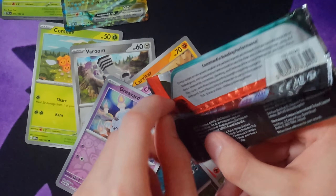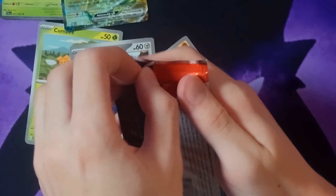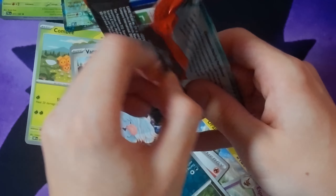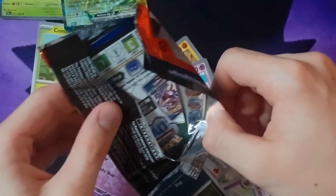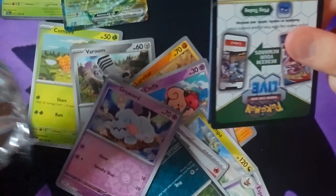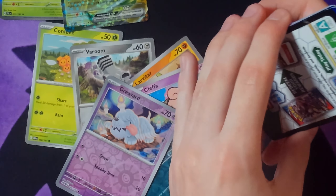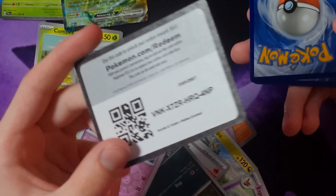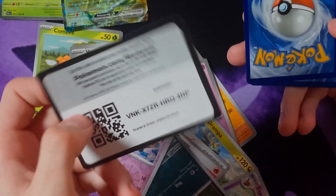How do I open these? You get it right here and I think you pull. Now we're getting a hold of it. My friend laughed at me when he saw me opening them with scissors. He was like, 'You know you just pull it from the bottom, right?' And I was like, what? So I think I figured it out.